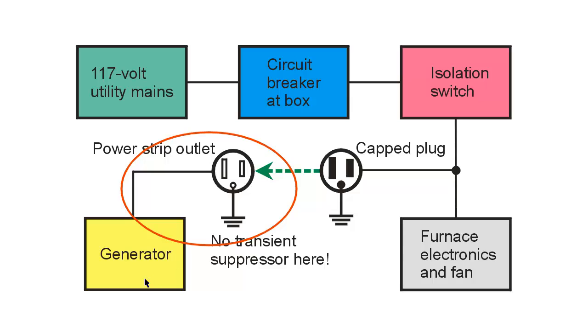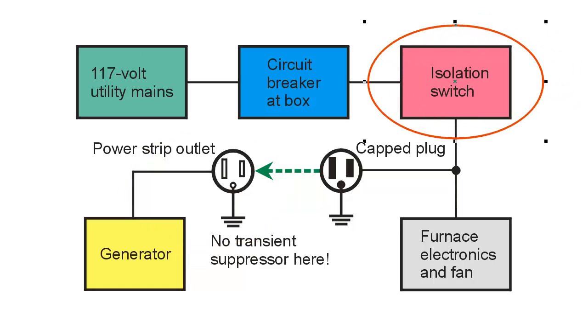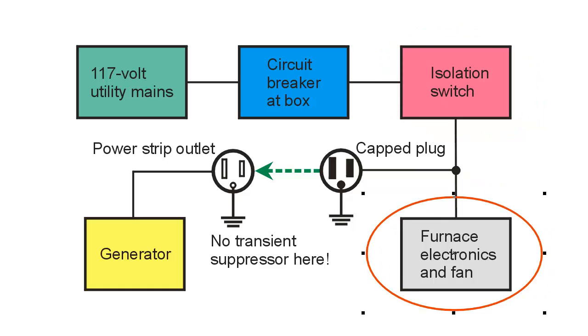It will run as long as the generator is going and has gas, and it doesn't require very much power. I've had the experience of a protracted power failure — meaning hours — in the winter, and I ran not only my furnace but my computer workstation from this generator. I have a similar arrangement for my computer workstation, except the isolation switch is not needed because I literally unplug my computer workstation from the wall outlet before connecting it to the generator — that totally isolates it, and that's really the best way to go if you can do that.